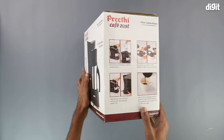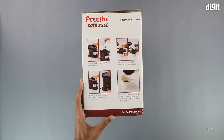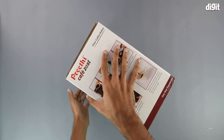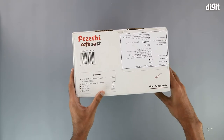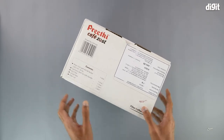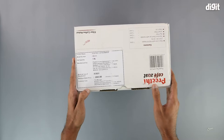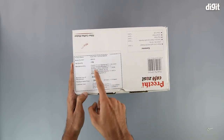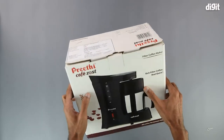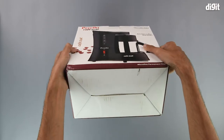On the right hand side of the package, we have some instructions on how you can make a fine cup of coffee, along with some images to help you along the way. On the top of the box, we have the contents of the package, but we won't be going through that since we will be unboxing the device anyway. Over here we have a sticker with the manufacturing information and customer details. The back of the box is exactly the same as the front, and there's nothing on the bottom.